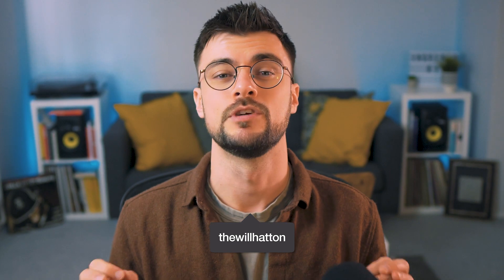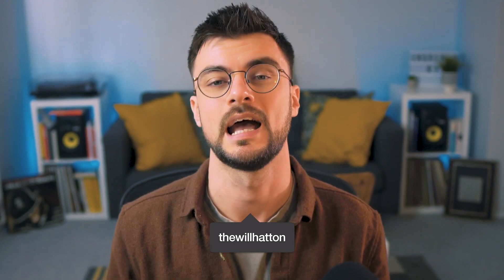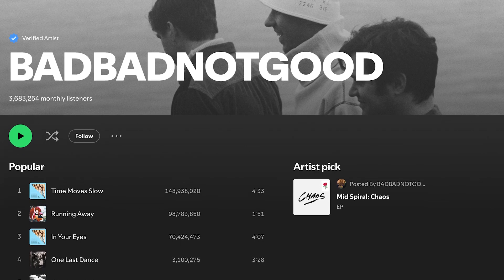Bad Bad Not Good have been releasing a bunch of new music as of late and I want to show you how you can create music like them inside your DAW of choice. And don't worry if you're not a music virtuoso — you can do it all via MIDI too. Let's dive into it.